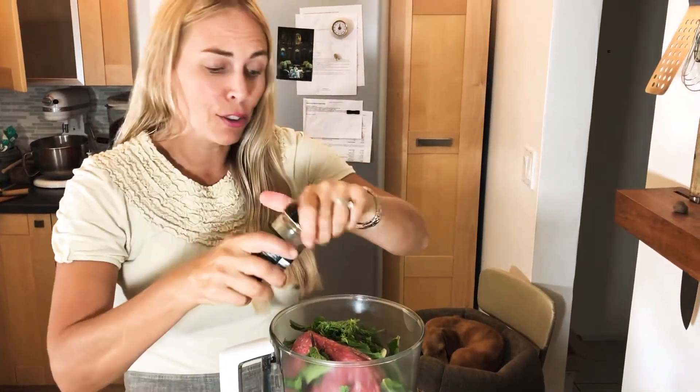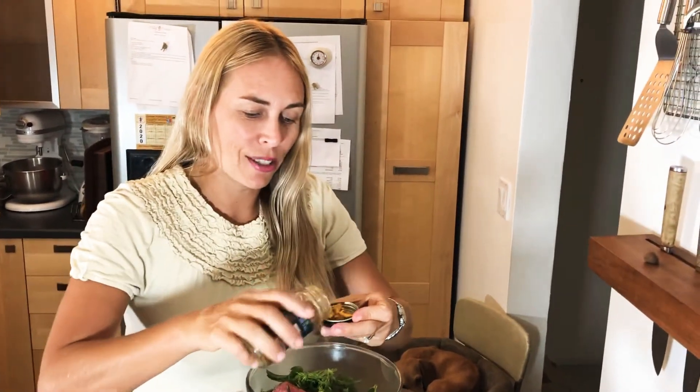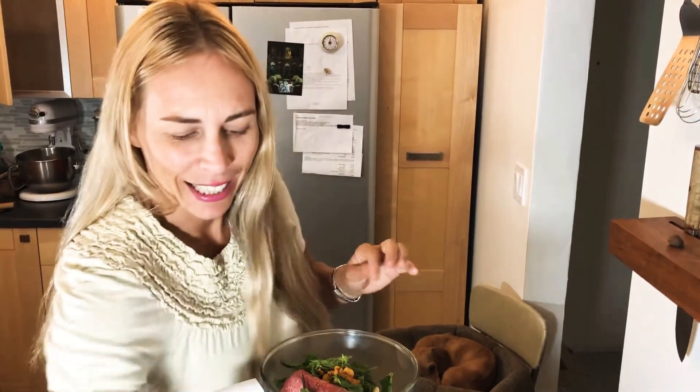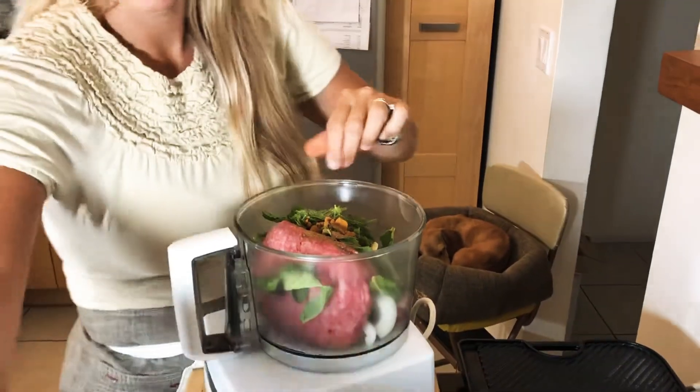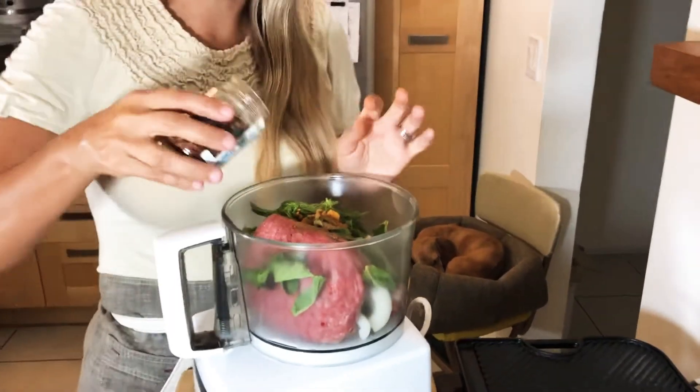I always use the food processor for kebabs, hamburgers — it really tenderizes everything. A little turmeric — whenever I can, I just sneak it in. It's about a tablespoon. And then a pinch of cinnamon, so that these are authentic. This is fresh ground cinnamon, and smoked chili flakes.